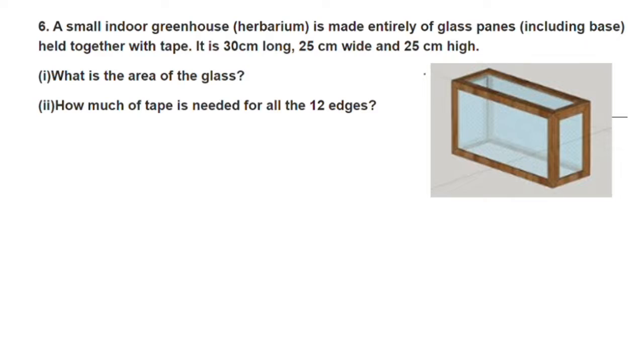The structure is made of glass, including the base. This is the tape that holds the edges together. This is a tape, and this is the figure of the greenhouse.